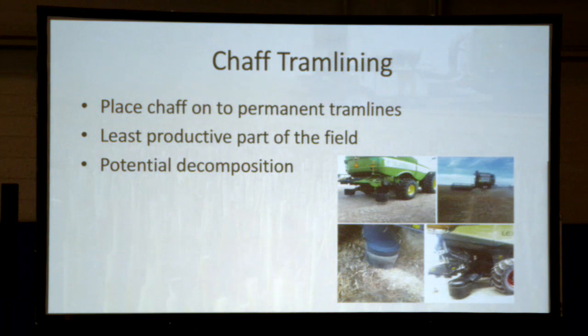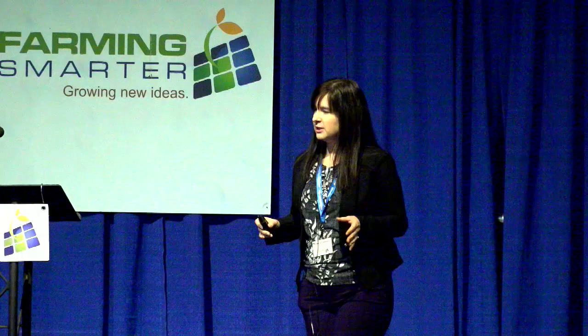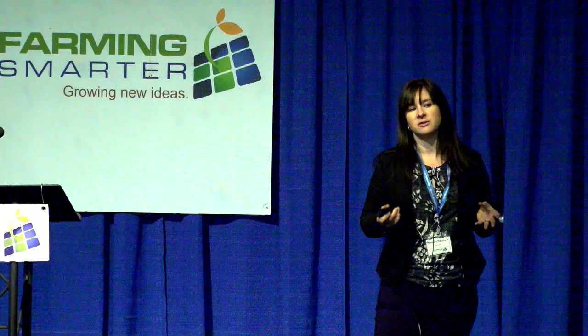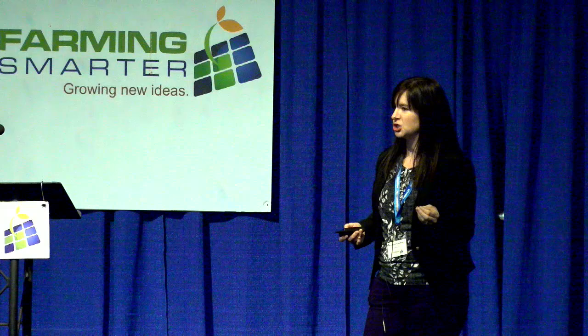Chaff tramlining is intended for use in a controlled traffic farming system, so we'll see more of it in Australia than here since we have less CTF farming. The idea is that permanent tram lines — where you only travel on those lanes — are where you put the chaff down. The weed seeds are in the chaff, you drive over them throughout the season, and it's already the least productive part of your field. You could also do very targeted spraying just on your tram lines rather than the entire field. There's anecdotal evidence of decomposition in the chaff line, though research hasn't confirmed it yet.